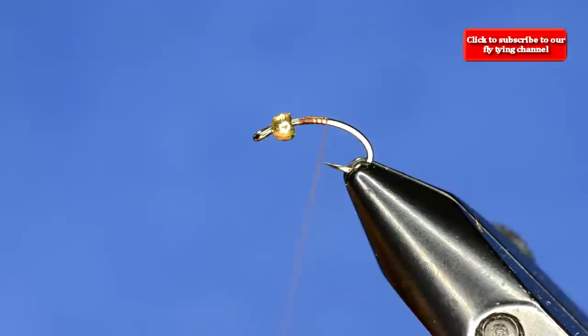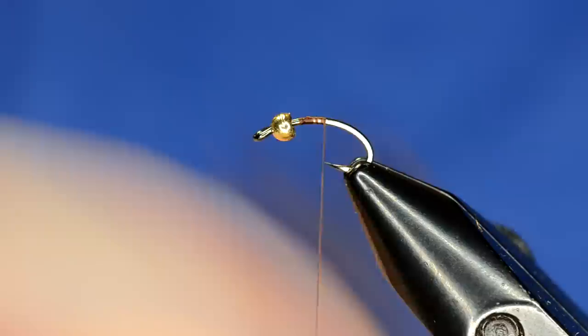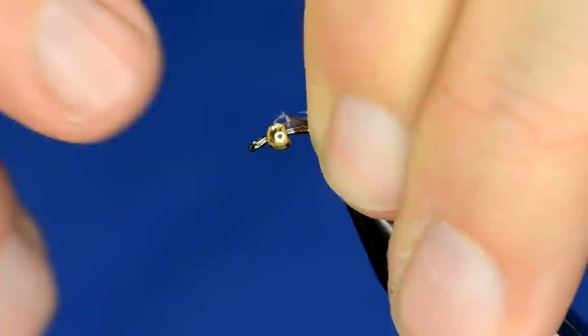We're going to tie in the materials for the tail and the body in basically reverse order. For the tailing, we're just going to grab some good old brown partridge and strip off five or six of these fibers. I want these to be about the length of the main part of the hook shank, which takes it to right where I left my thread at the hook point.